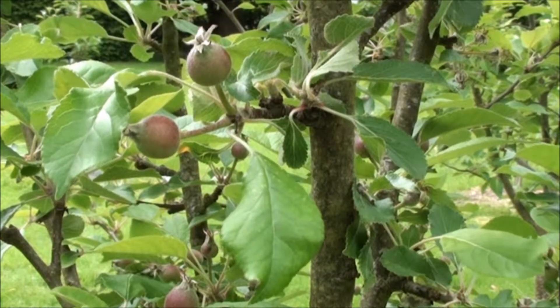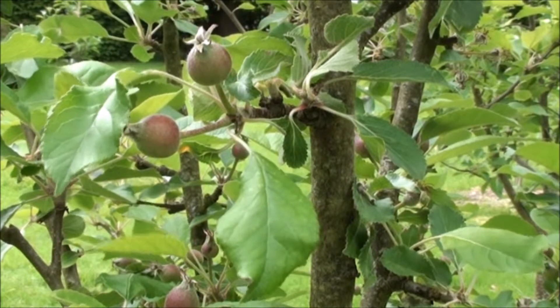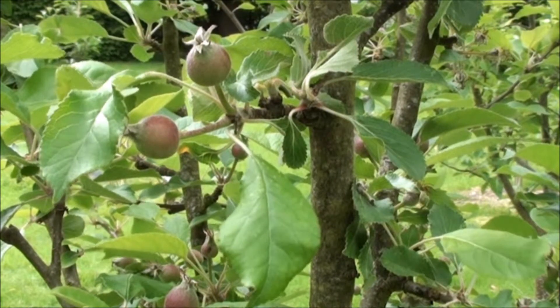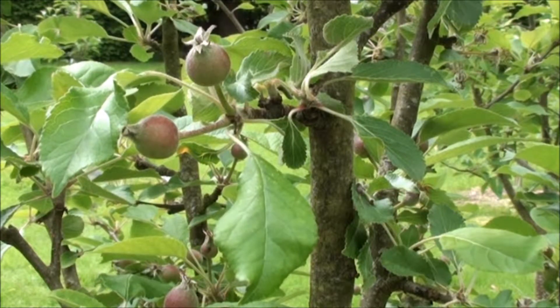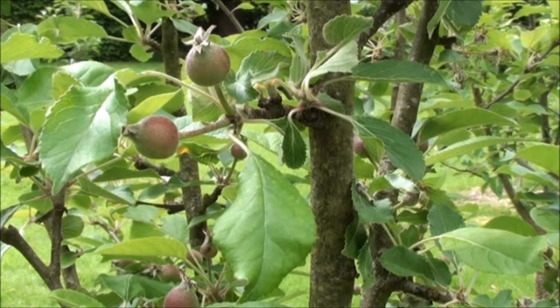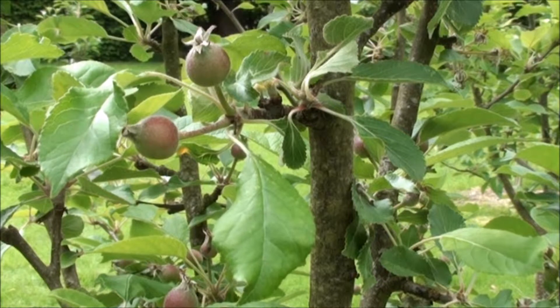There are occasions where you remove the muslin bag and find there are no developing fruits, in which case the pollination and/or fertilization was unsuccessful. But more often than not you find that you have at least one developing apple as a result of your efforts.